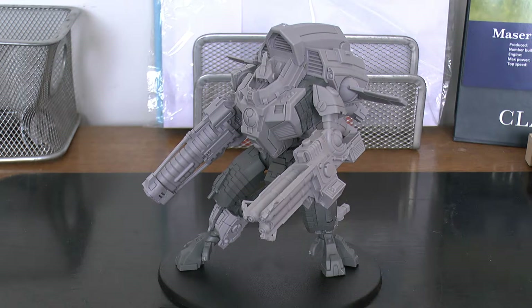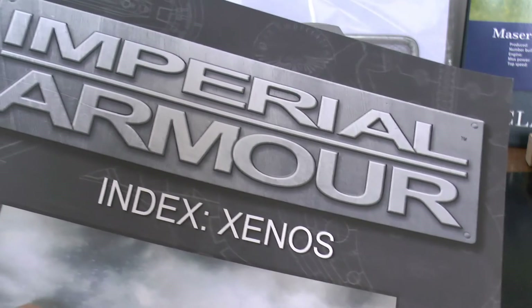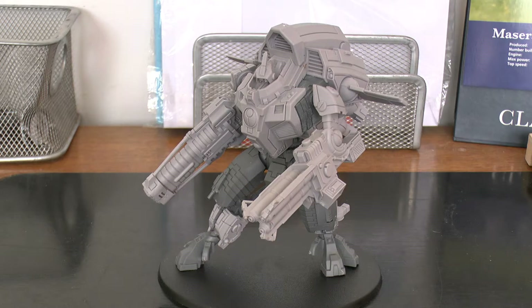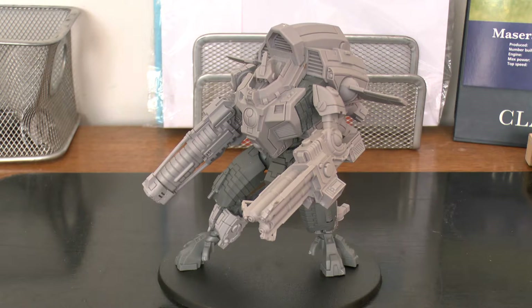I think it looks pretty cool. I like the look of the Y'Vahra. It looks kind of quite wicked. The rules are in the Imperial Armored Index Xenos. You would probably take a Y'Vahra over a normal Riptide just because of its weapon options, but it's a little bit more expensive. A Y'Vahra is a fast attack, which is nice. It's always nice it not being elite. Tau not so much, but a lot of other armies fast attack seems to be the slot you don't fill out too often.